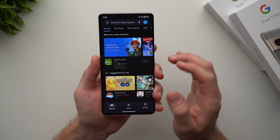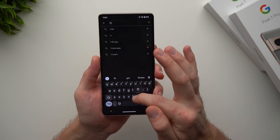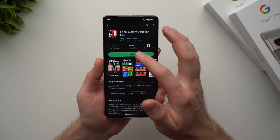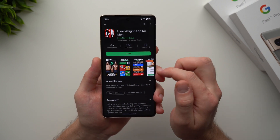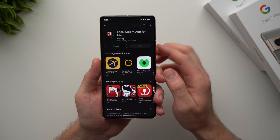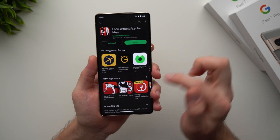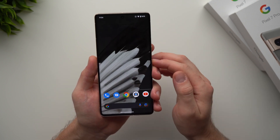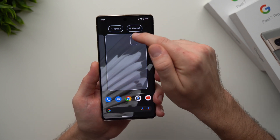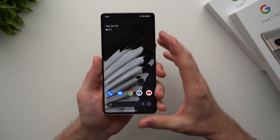In the Google Play Store you can browse or search for any app you want. For example, if you want a fitness app, type 'fitness', hit search, and see what comes up. Go into any app to see the download count, then hit Install to install it to your phone. To uninstall an app, hold its icon, drag it, and tap the Uninstall option that appears, then hit OK and it's removed.